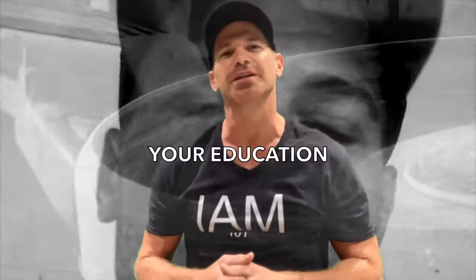Hey there guys and girls, thanks for watching our videos. Be sure to subscribe to our channel. If you're new to the industry and there are some 101s you want to know about your trade, hit us up in the comments and we'll try to get a video out for you. Always remember: it's your education, it's your future, it's your choice. I am 101.